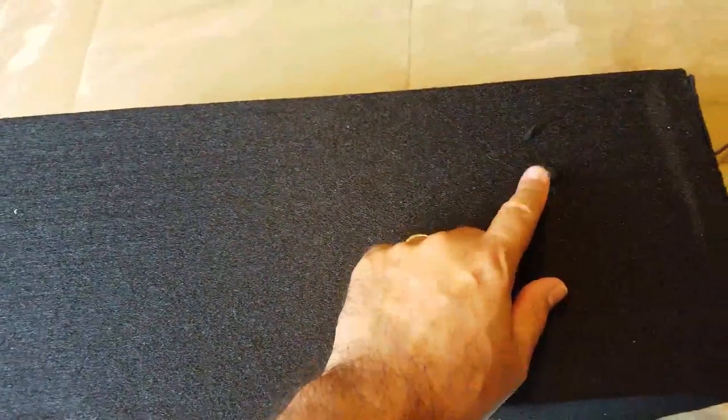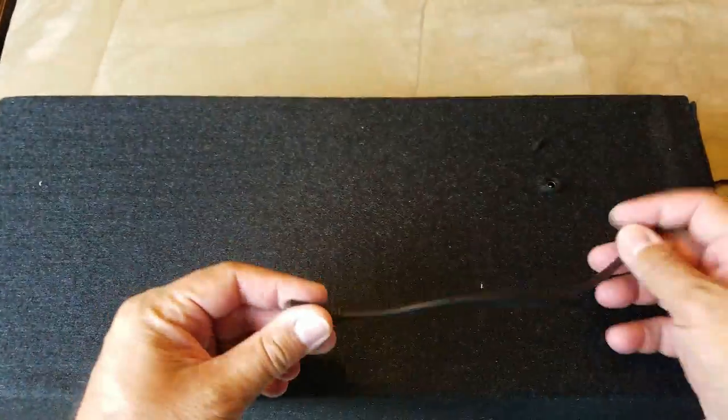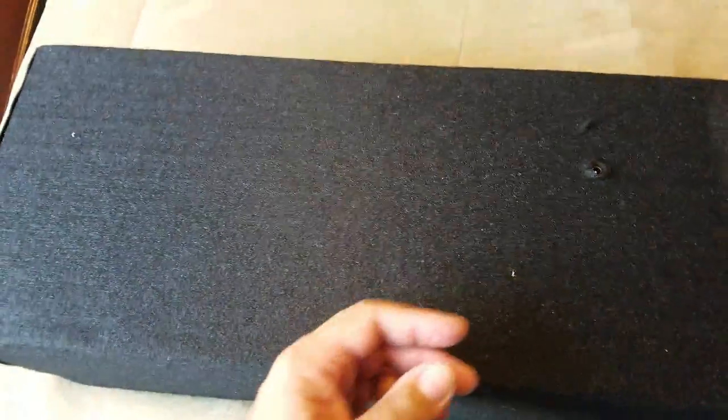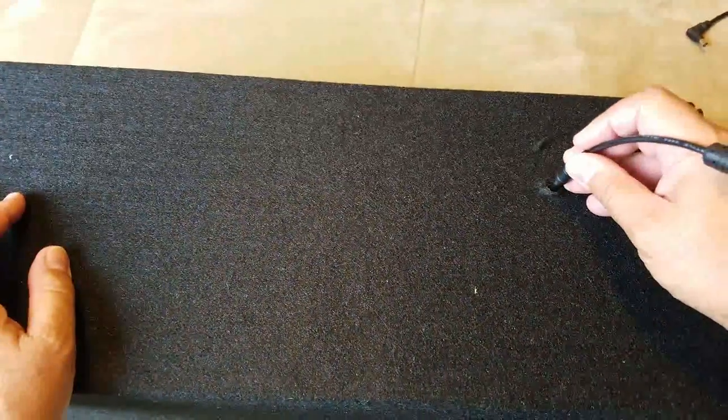I also forgot to mention that I had to get an extension cable to connect to the amplifier and then out to the DC jack, so I can go ahead and connect the power supply to it. The power supply connects simply enough.